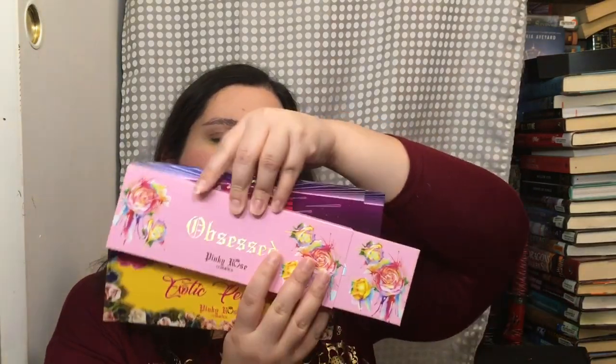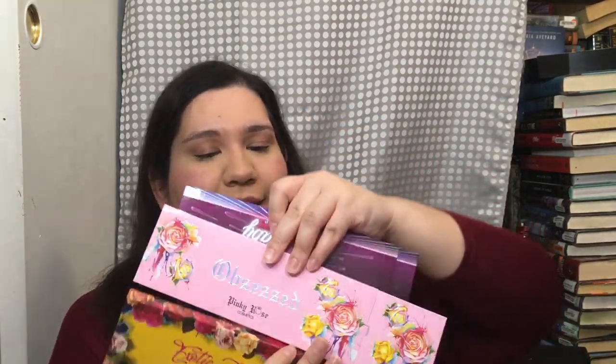Hi everyone, welcome to my channel. If you're new, my name is Nicole. If you're returning, welcome back. Today I'm going to do an eye look because I got these awesome palettes in from Pinky Rose.